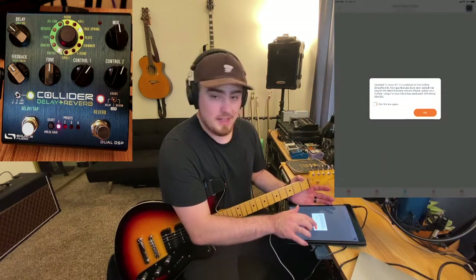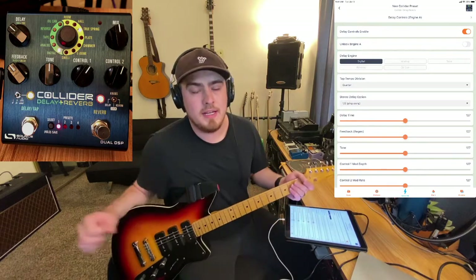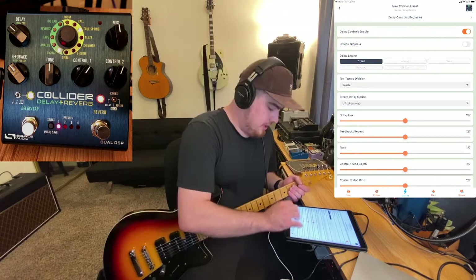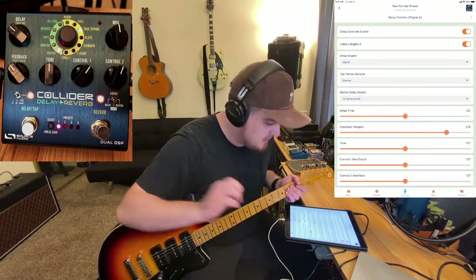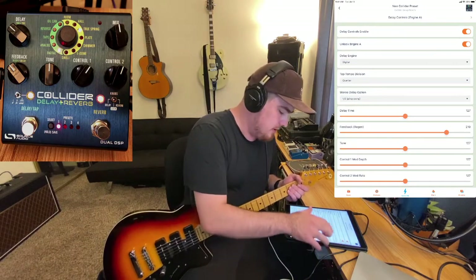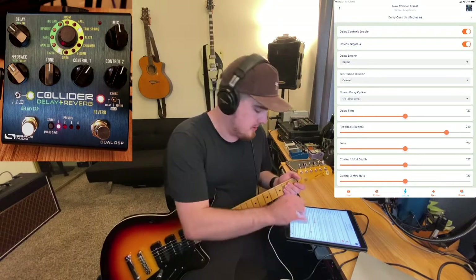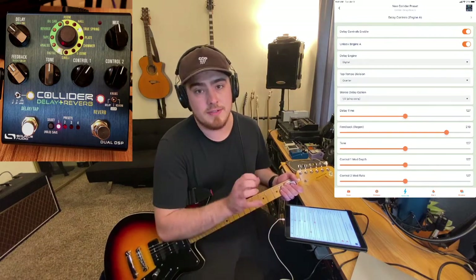There's a firmware update I haven't done yet. I actually did a firmware update a couple of days ago — it was super easy. I just plugged in the USB into my computer, downloaded the computer Neuro app and it was done in about two minutes. In the app, you have a bunch of different options. One cool thing is you can set different engines — you can have two delays or two reverbs, so you can use any two reverbs together or any two delays together, or the standard combination of delay and reverb.